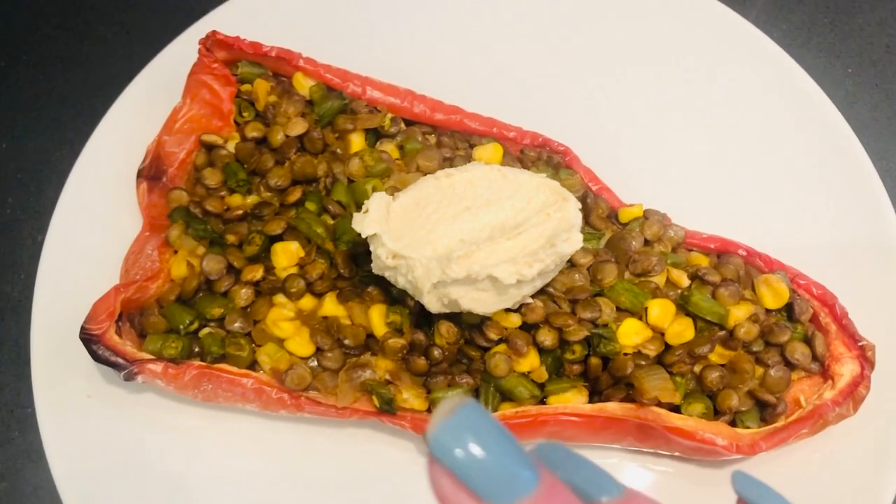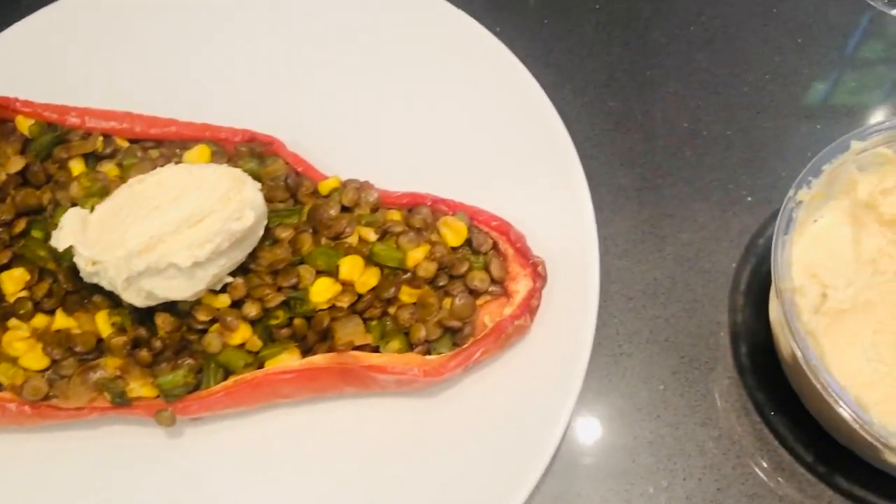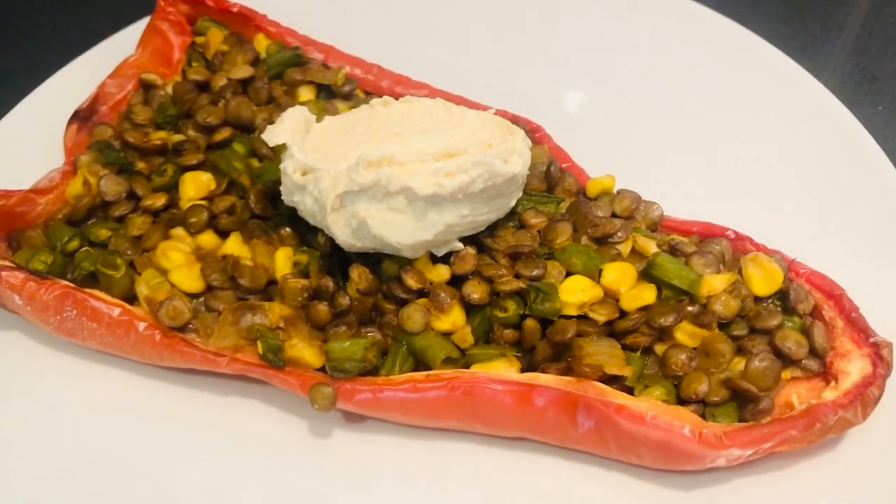I've just put a dollop of hummus on the top for me, so that's my dinner for tonight.